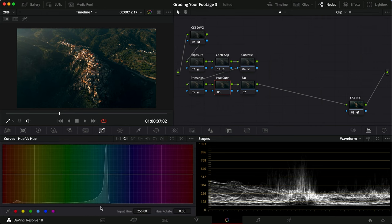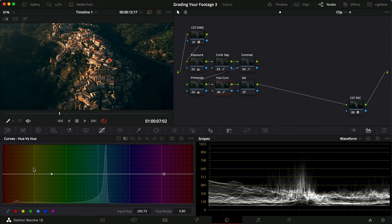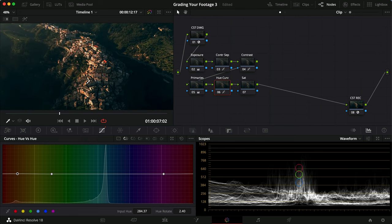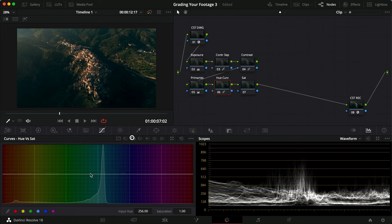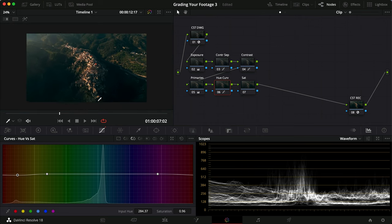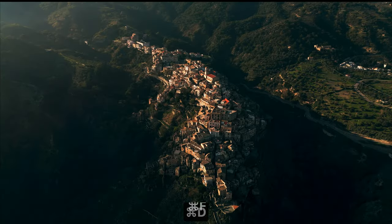Into the hue curve — we can see all the colors lie within the teal-bluish tone, so we're not doing much here. We'll just adjust the few red and orange tones. I'll zoom in and push those slightly above the line to give a little more red-magenta or orange look, then pull it slightly towards the greens. Then going to the saturation curve and pulling down the saturation slightly for those tones.